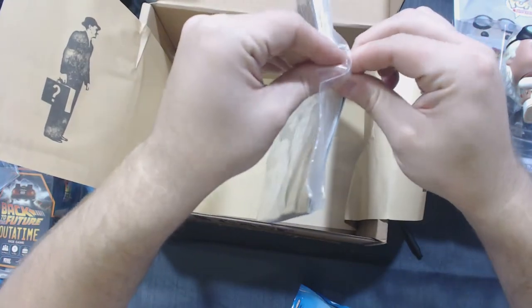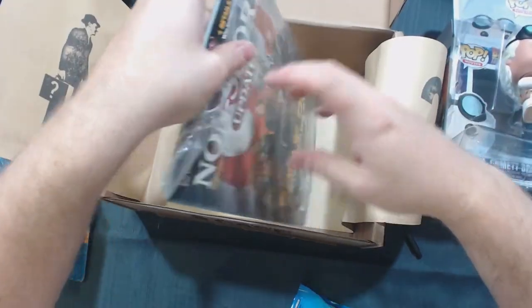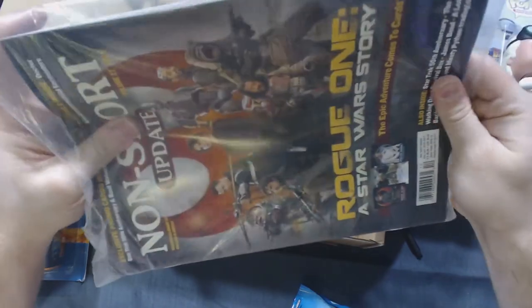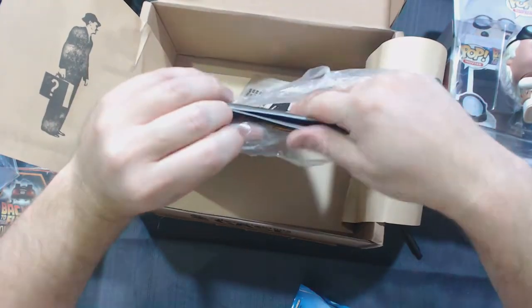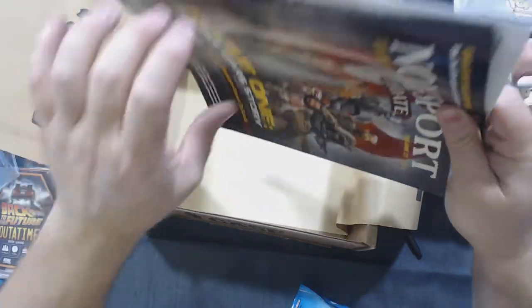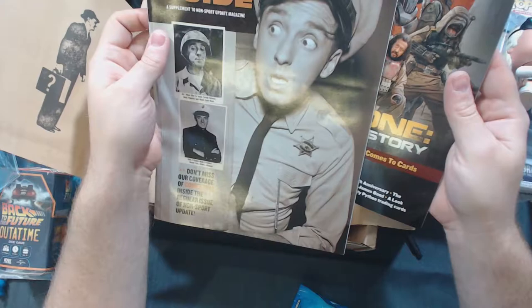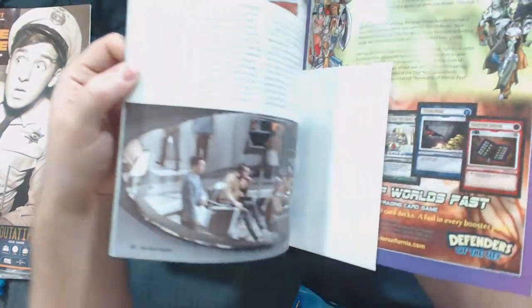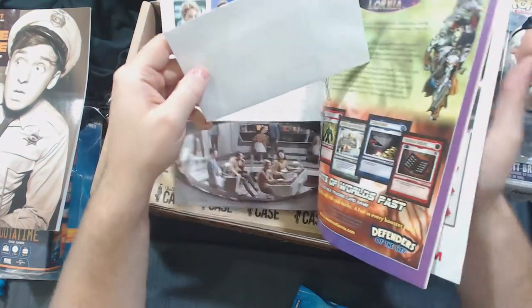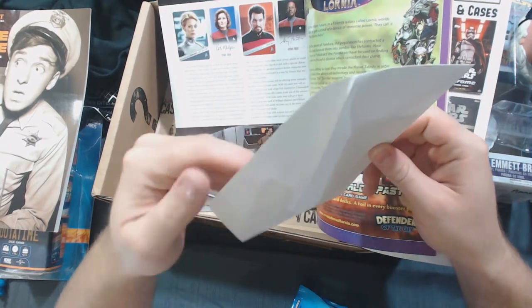I am partial to Star Trek, and let's see what's going on. I'm recording this before Star Trek Discovery comes out, and by the time this airs, we'll know if it was terrible or not. Well, we got a couple of books — we have the non-sport price guide and the non-sport update. This must be our cards.